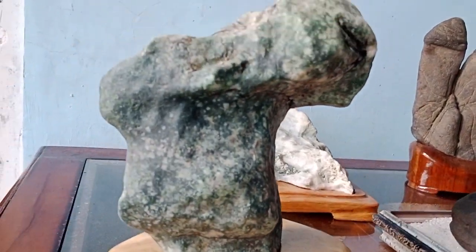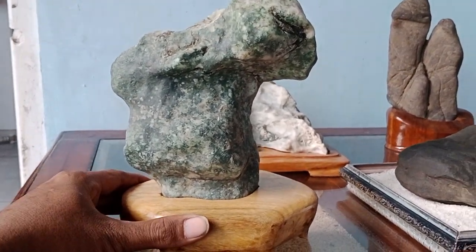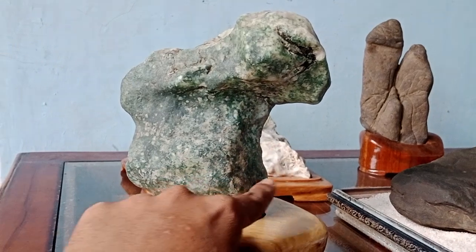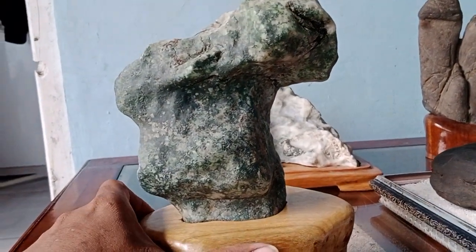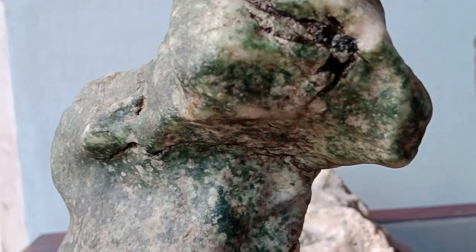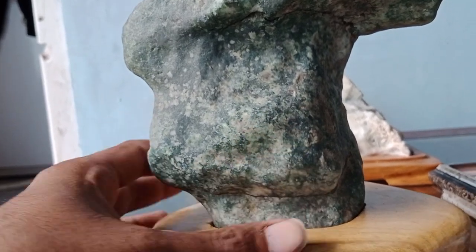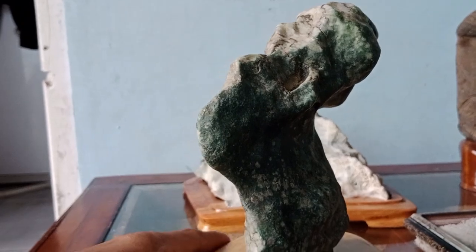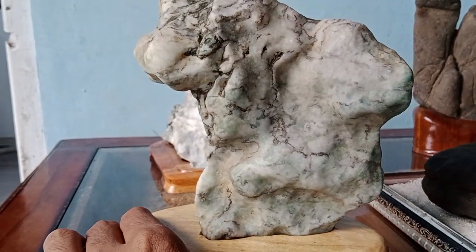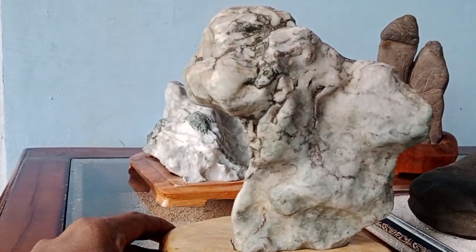Dan kalau ini, seperti apa ya — seperti bayang atau apa. Yang pasti ini matanya, ini mulutnya, geraknya seperti ini kurang lebih. Unik aja lah. Ini jenis batunya giok, Giok Jawa. Ada hijau-hijau — kalau di senter hijau. Ini bukan lumut, ini memang asli warnanya hijau, walaupun belakangnya dominan warna putih. Tapi tidak apa-apa, namanya juga hasil karya alam. Tetap kita nikmati apa adanya.